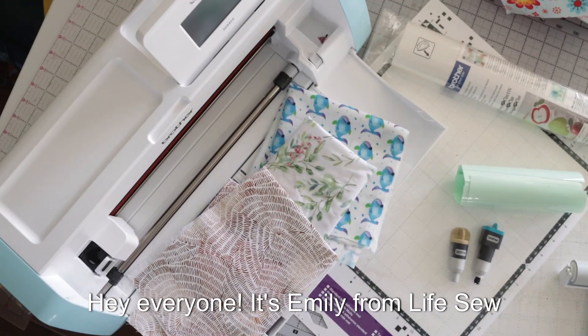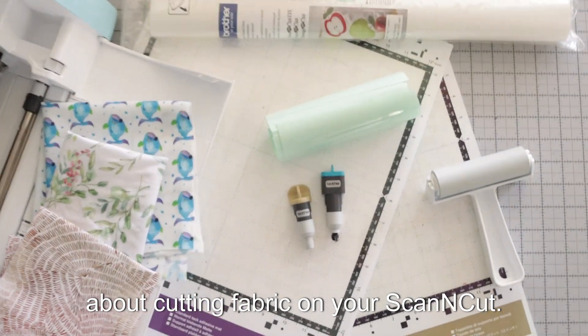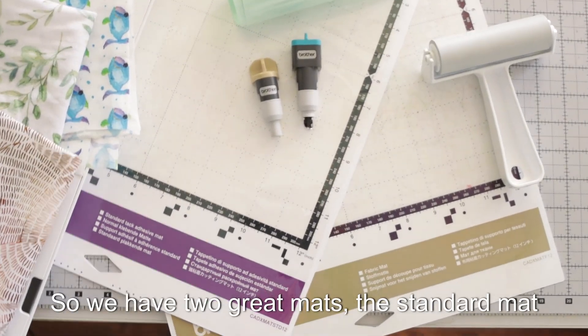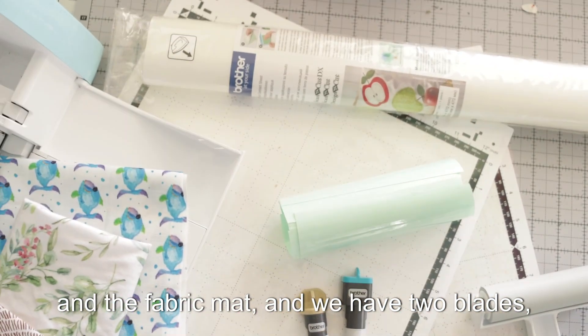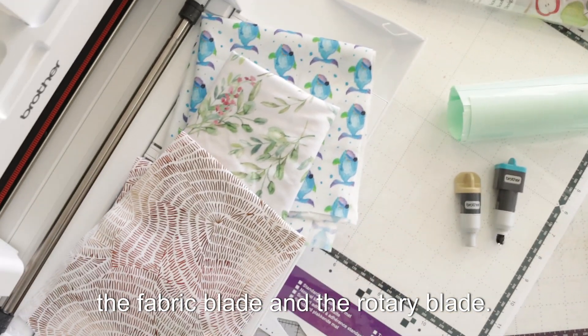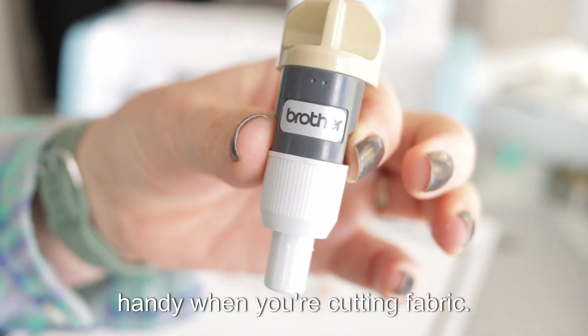Hey everyone, it's Emily from Life Sew Savory and today we're going to be talking about cutting fabric on your ScanNCut. We have two great mats — the standard mat and the fabric mat — and we have two blades — the fabric blade and the rotary blade. Both of those are going to come in super handy when you're cutting fabric.